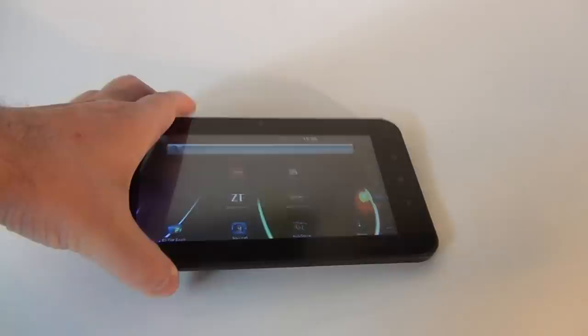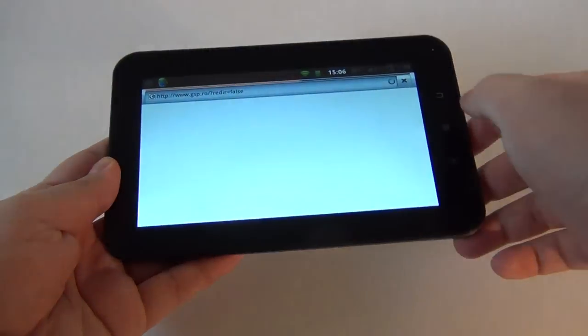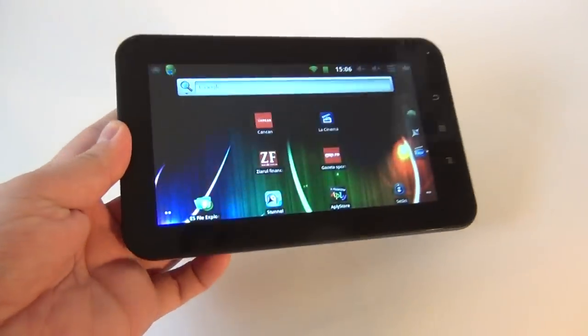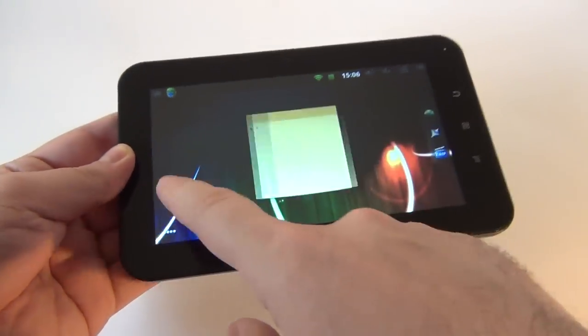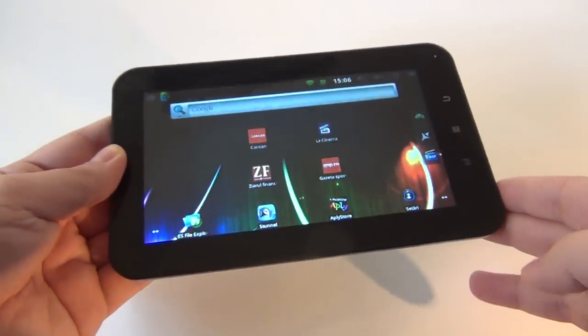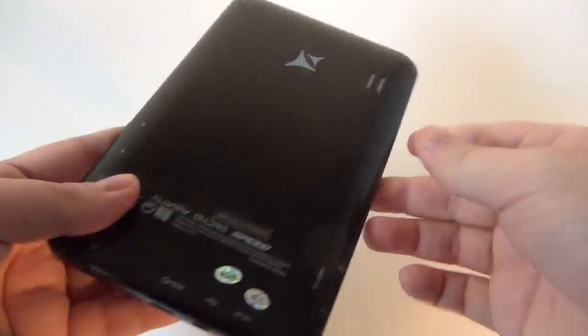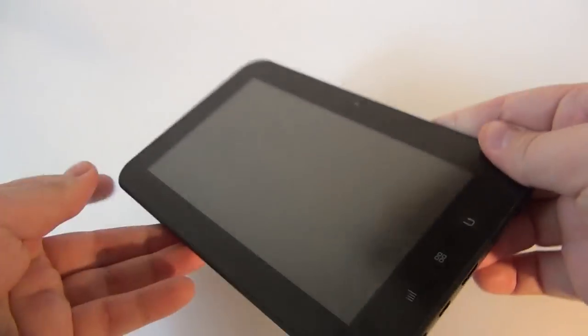Hi guys, this is TabletNews.com, and I'm here with the AllView AllDrawSpeed, a Romanian tablet that goes for around 200 euros. So it's a low-end device with a budget price. This is a 7-inch model, very light and pretty thin. It's from Eastern Europe — from Romania — and it's actually a rebranded Chinese tablet.